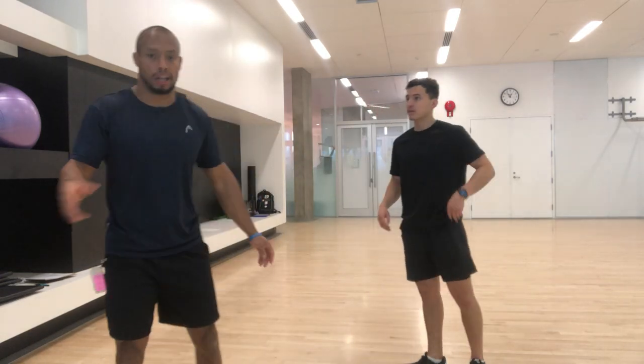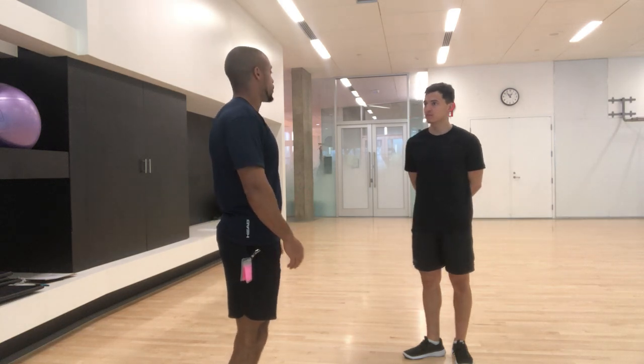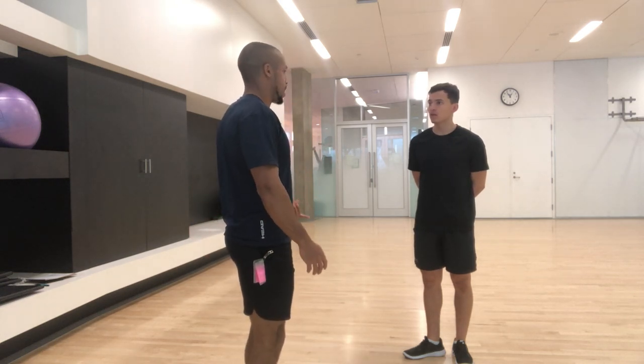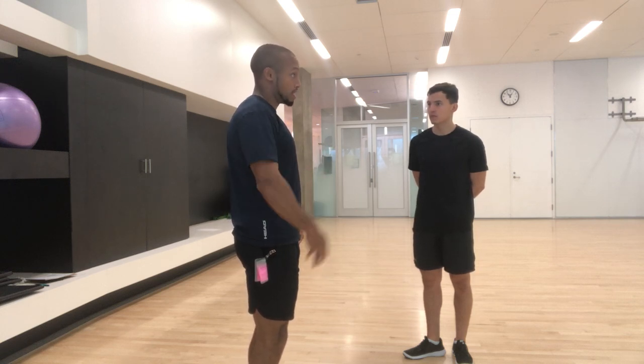Moving on, we're going to start looking at actual movements. The first movement I like to get people doing — I don't have a multi-million dollar camera to break down somebody's sprint stride, and at this point you haven't warmed up enough to be sprinting. So I want to analyze people's body and movement, and the next thing I'd want to look at is their gait pattern.